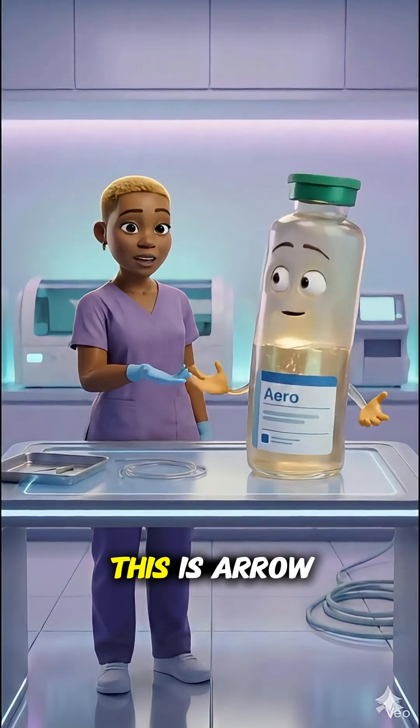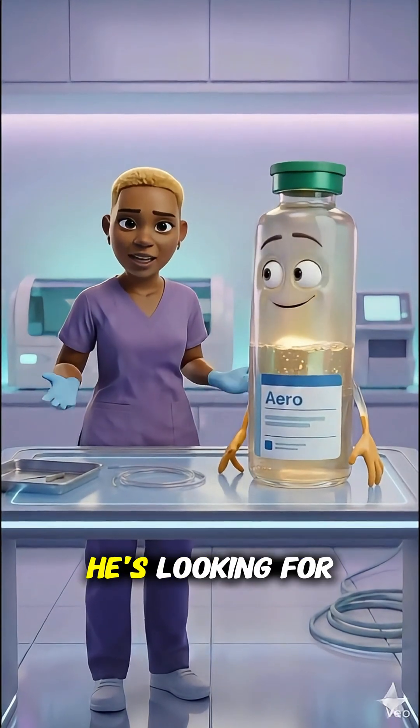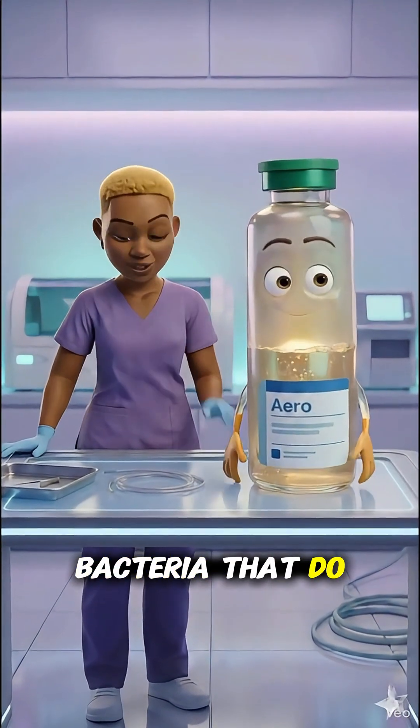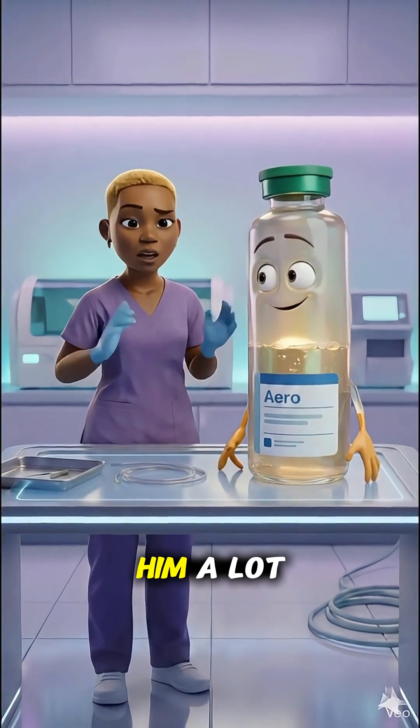And this one is Aero. He's aerobic — he's looking for bacteria that do need oxygen to grow. So oxygen helps him a lot.